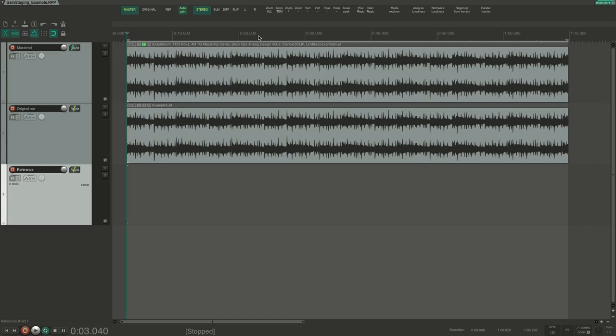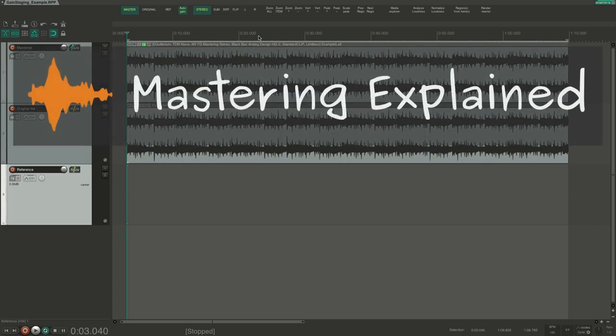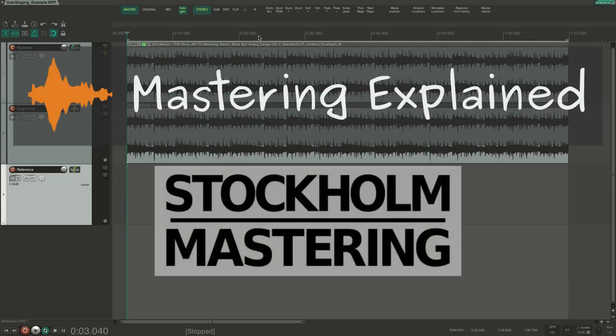My name is Tomas, and I have been mastering records professionally for more than 20 years. I run this channel together with Sofia, and we also have a mastering company together. On this channel, we talk about audio mastering.